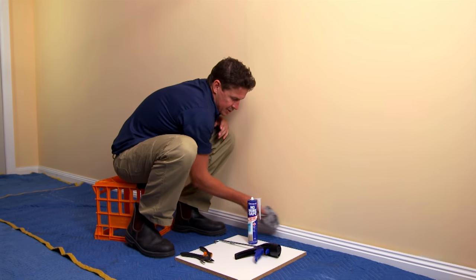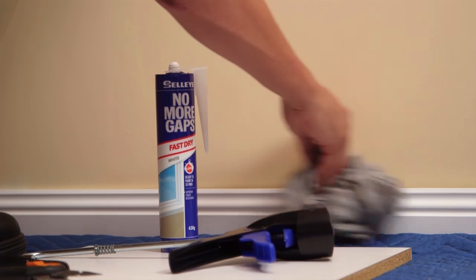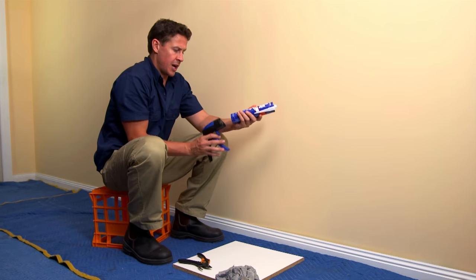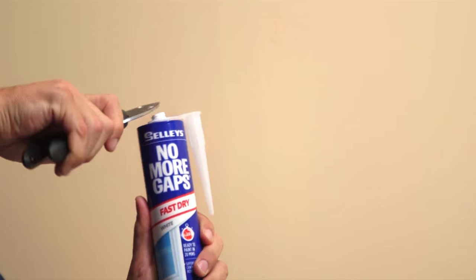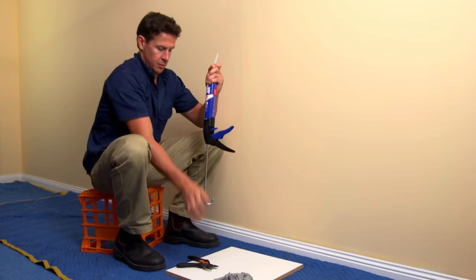First of all, grab your cloth and just wipe down the area, getting rid of any paint flakes or grease. Now take No More Gaps Fast Dry and pop it into your caulking gun.